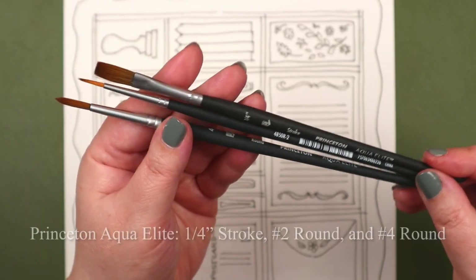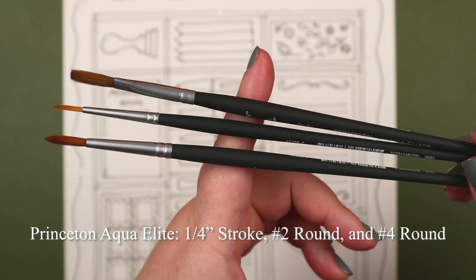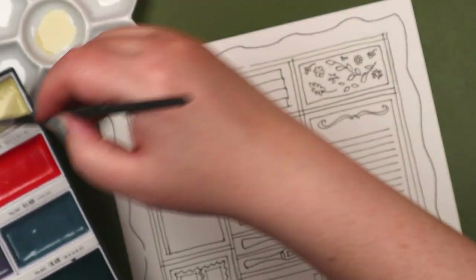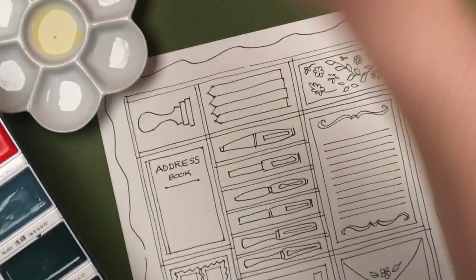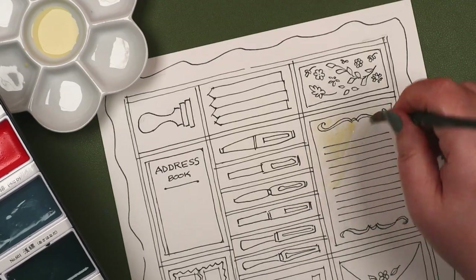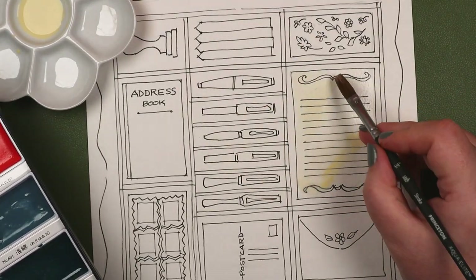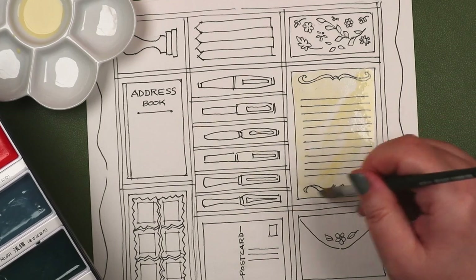Not wanting to clutter the piece, I kept the text to a minimum, so I'll explain what each section represents. At the top left is a wax seal. It's used to press an image or a monogram onto melted wax, which then hardens and secures your missives. The receiver would know who it was from by the design of the seal. If it happened to be broken, you'd know the courier was a spy or a gossip monger.